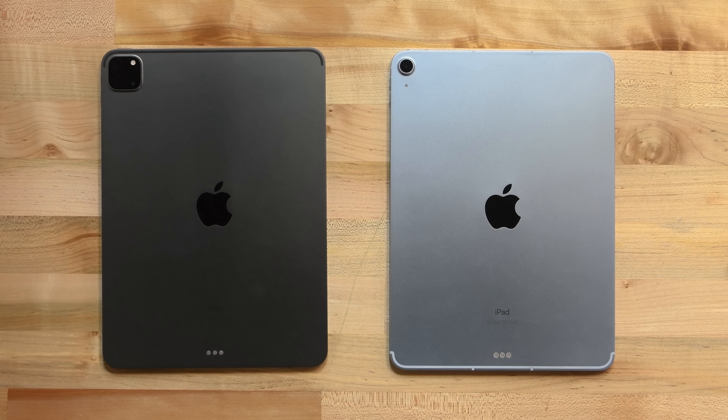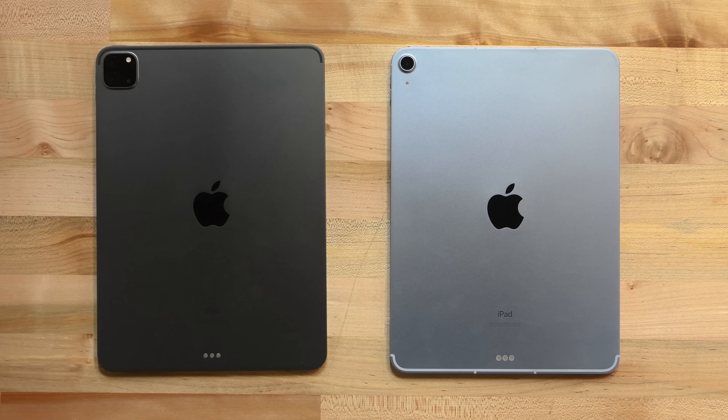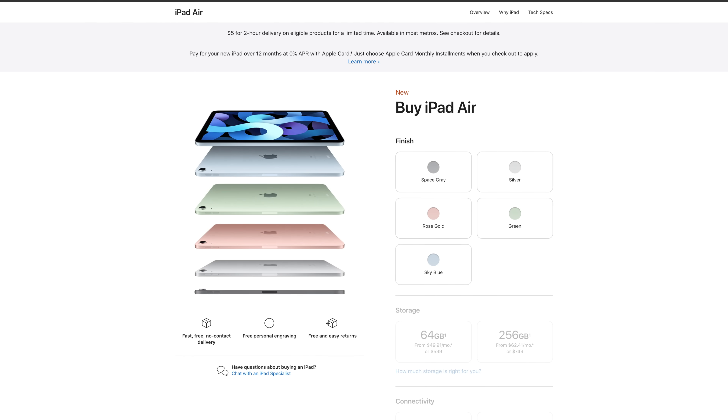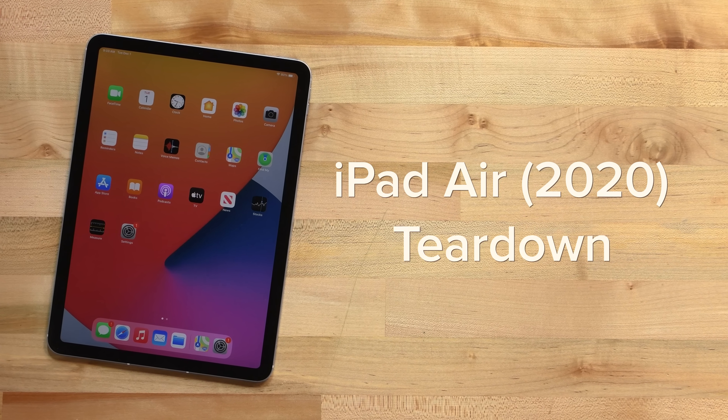On the back side, you can see things are mostly the same, but instead of the iPad Pro's massive dual camera and LiDAR bump, the Air only has one tiny camera poking out. The iPad Air comes in bright new colors like sky blue and green, and has Apple's latest A14 processor inside.